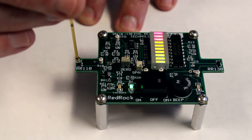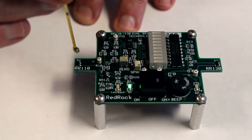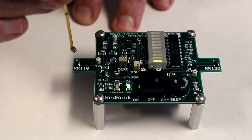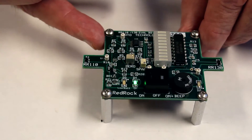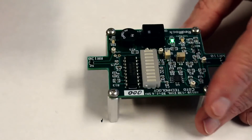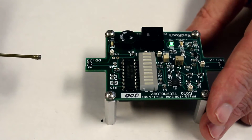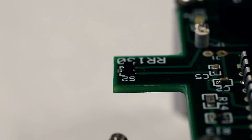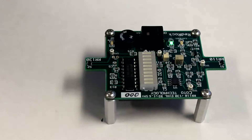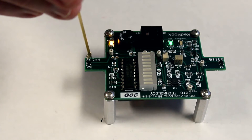That can be important in some applications where you want to place the package on a circuit board and bring in a magnet from this direction — so it's useful to have that z-axis sensitivity feature. If we turn the demo board around so that we can present a magnet to the digital sensor, the RR130, we should see exactly the same effects: operation at 90 degrees, and also operation perpendicular to the package of the sensor.